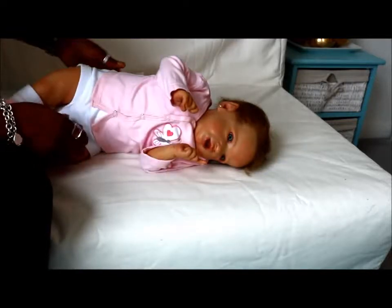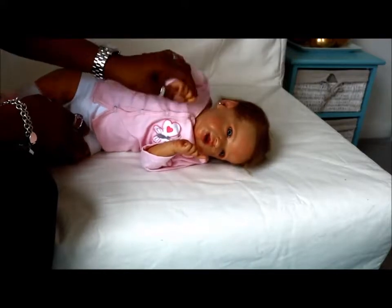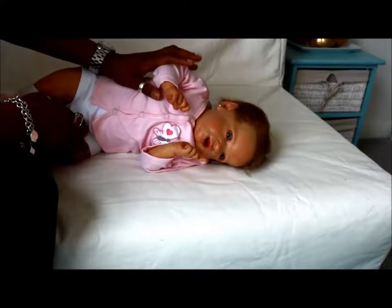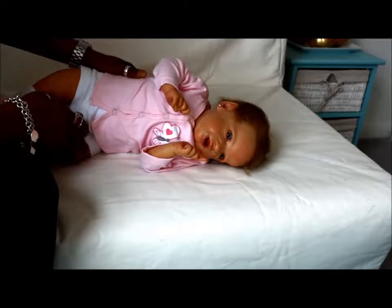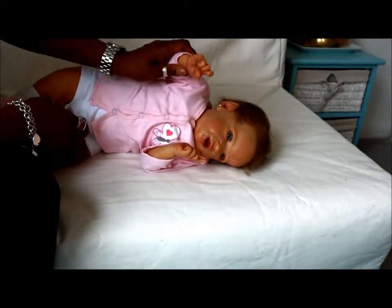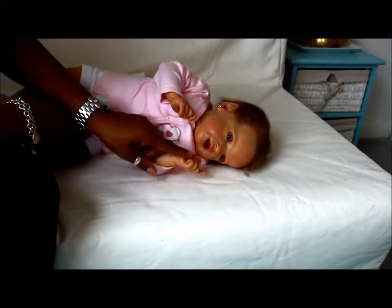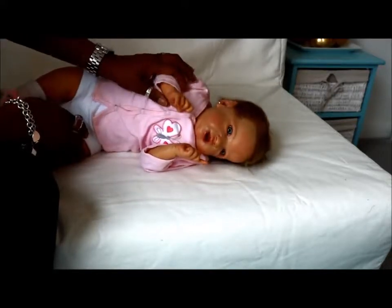Hello, welcome back to my channel. It's me and my lovely princess Crystal - she's the Gertie sculpt by Laura Lee Eagles and she's my most favorite companion at the moment. She keeps me company, she's so sweet. She's got her finger pointing - are you telling somebody off? She always has so much to say.